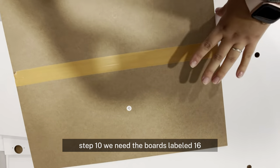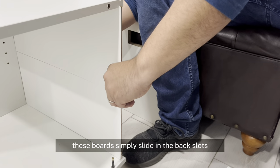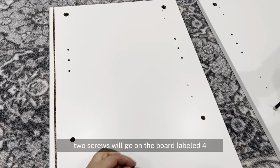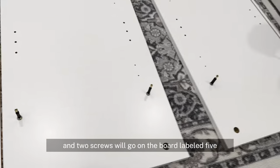Step 10, we need the boards labeled 16. These boards simply slide into the back slots. Now ready for the side boards: 2 screws will go on the board labeled 4 and 2 screws will go on the board labeled 5.